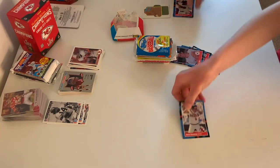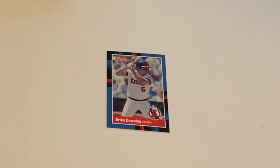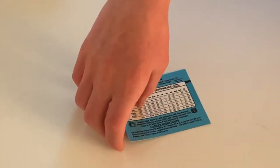And here we have the DH who could also play outfield, Brian Downing, who played for the Angels — back then I think they were the California Angels. What do you think his middle name is? It's Jay.